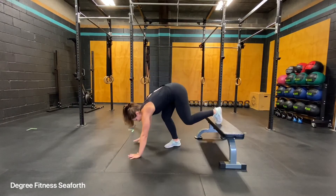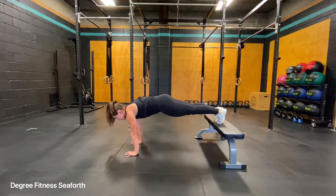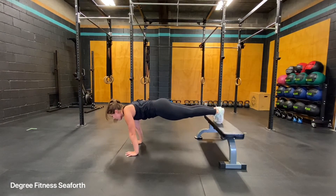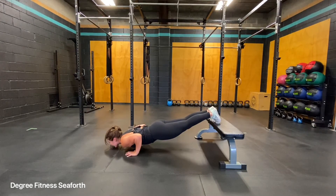Getting into your regular push-up position. You're going to bring your chest down as far as you can, and then drive up. Notice that my core doesn't sag, and my elbows go straight back.